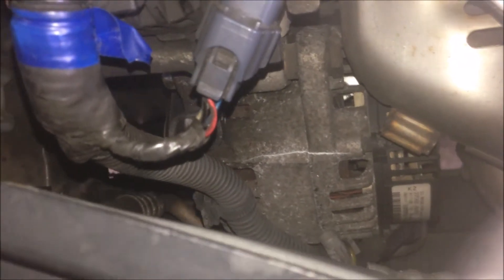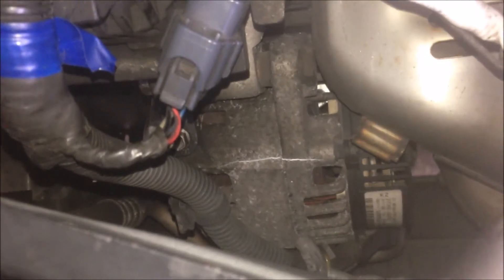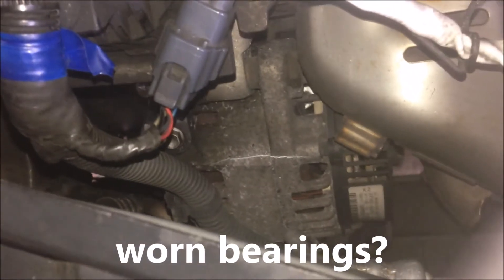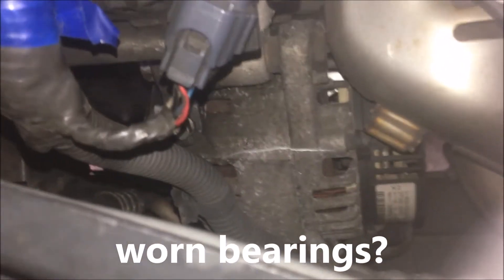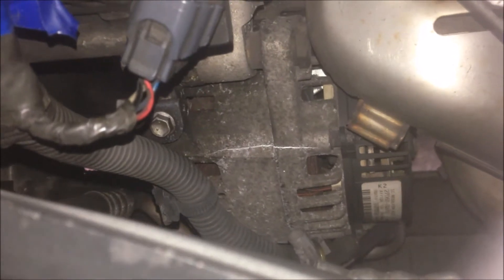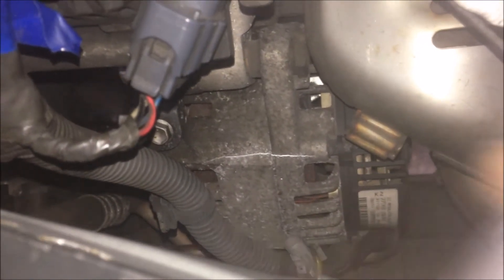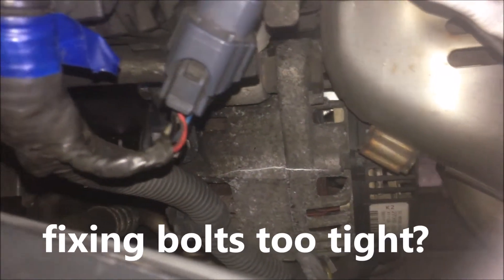There are probably three reasons that can cause this crack. Firstly, a lot of people talk about the bearing. The bearing will get dry and noisy, and produce a lot of heat, and then eventually it's going to crack the case of the alternator.